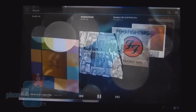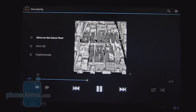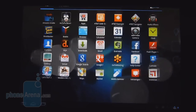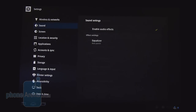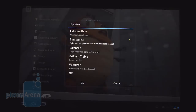It runs the stock Honeycomb music player, which has a nice interface with a 3D carousel when playing songs. The audio quality is definitely superb — robust tones, very strong, loud, and powerful. On top of that, the 2.1 virtual surround sound also features equalizer settings to better fine-tune the quality.